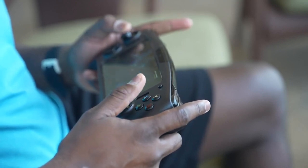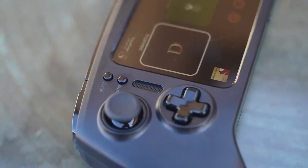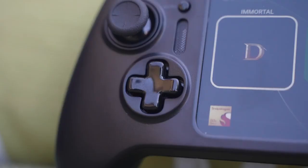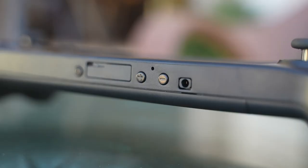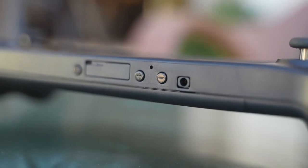It feels like a portable Nintendo Switch — the controls feel good, the thumbsticks, the D-pad, those feel really nice for a developer kit. And you've got a ton of features built into this that I think a lot of people are truly going to appreciate.